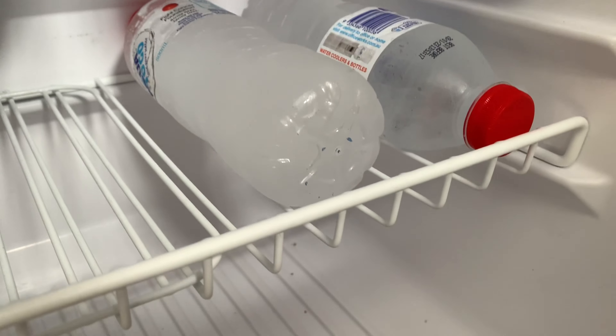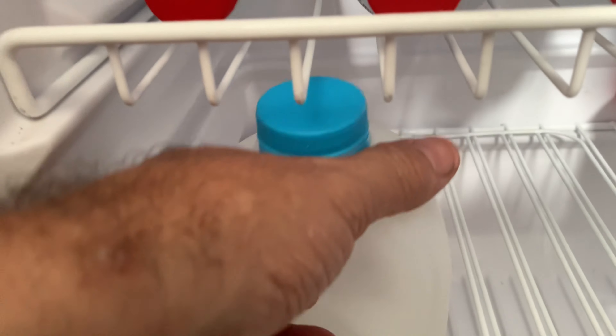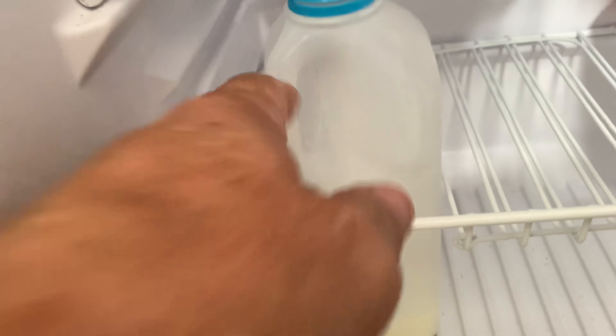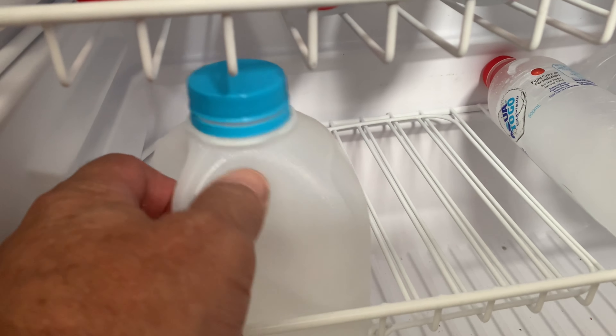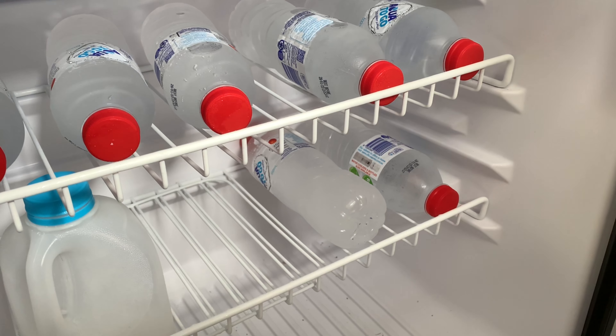There's a top shelf and a bottom one. The bottom one has a flip lid so you can actually put a two litre bottle of milk in — generally you can fit two two-litre bottles in there. There's a fair bit of room. Being 80 litres, you can get a bit bigger.